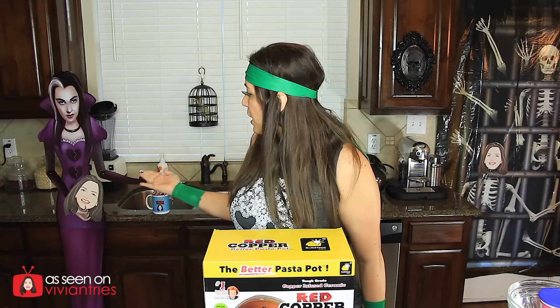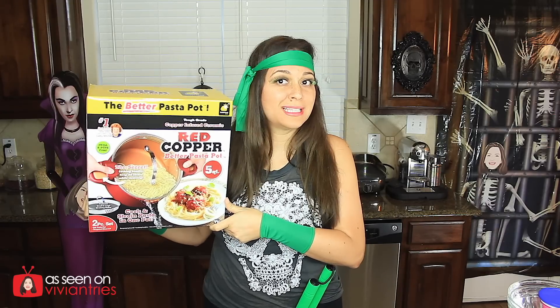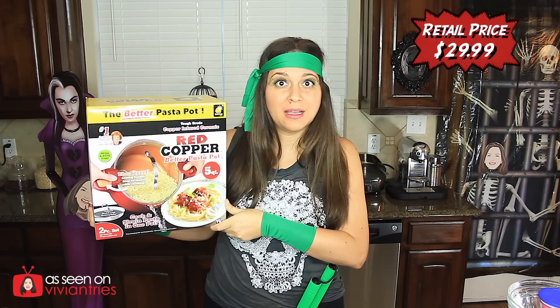Today I have a special video. Before I tell you what I have today, do you guys want to admire the kitchen decor? We have the witch holding the Vivian head putting something in my Vivian coffee mug, the dead bird in its cage, and a window of skeletons trying to break into my house. Now let's talk about what we're trying today — I told you guys it was going to be a copper marathon.